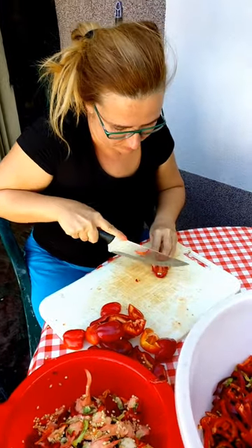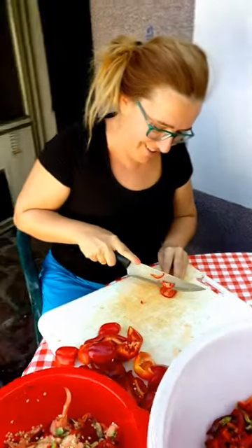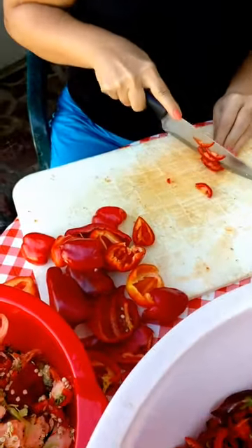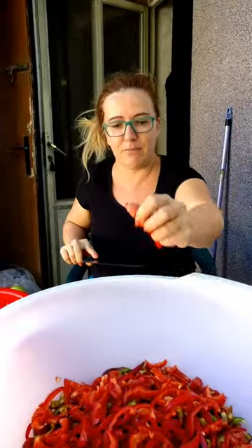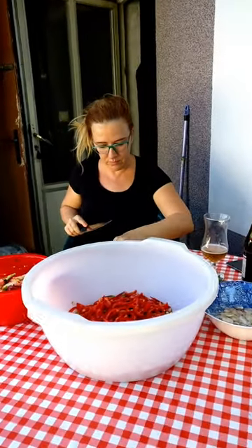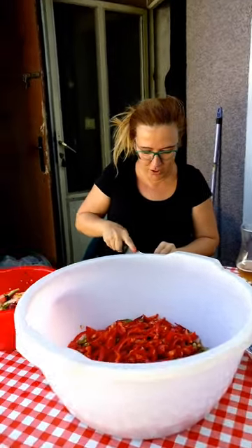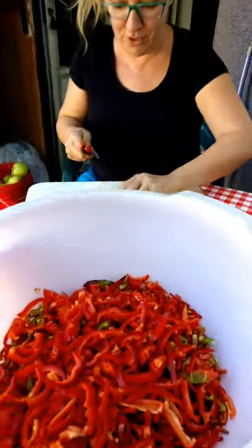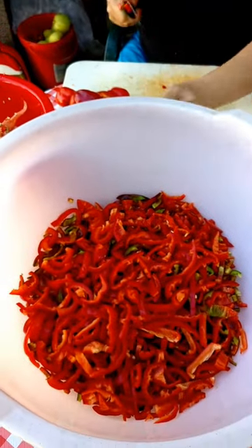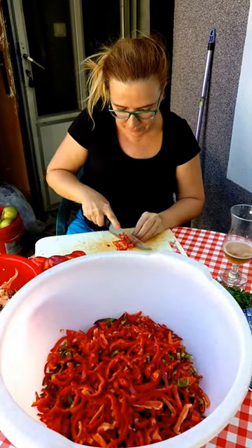Why do you call these papricas and we call them bell peppers? Because they are paprika. What are you going to make? I'm making kisela paprika. So that's like sweet and sour? No, that's just like normal kisela paprika, but you have to put sugar, which I don't like, but it goes with the recipe. So you use this as a winter sort of salad, or any time of the year?